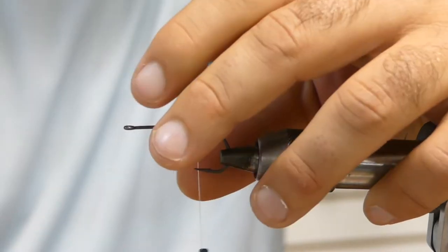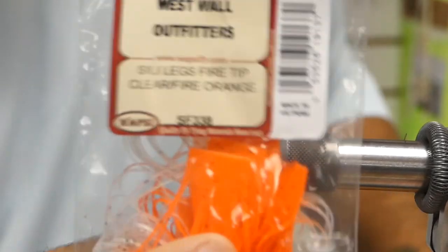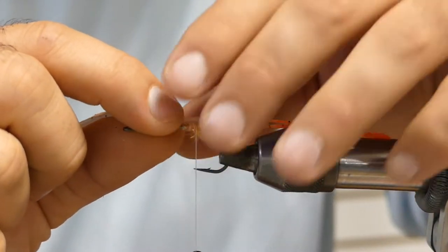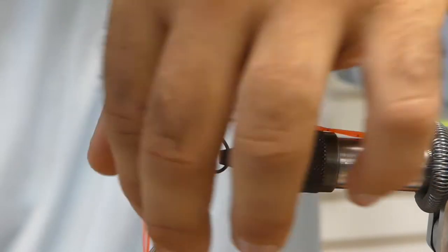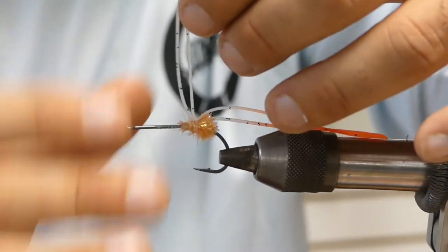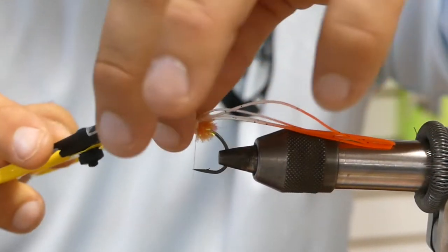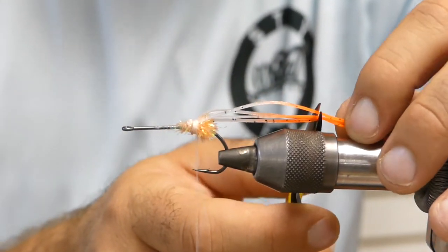Then we have some really cool silly legs in clear with fire tips. We're going to tie these in at about an inch and a half to two inches. Just make sure you get both the clear and the orange in the pattern — you have to compensate and make sure you don't tie in too much of the clear so you lose that orange. It's nice to have those little fire orange tips sticking out.